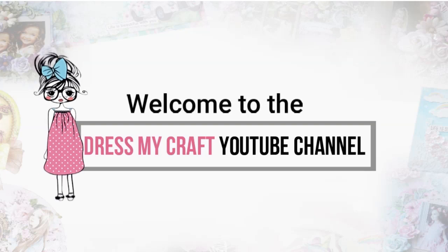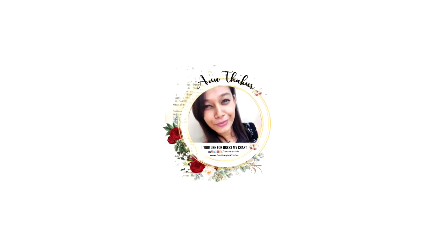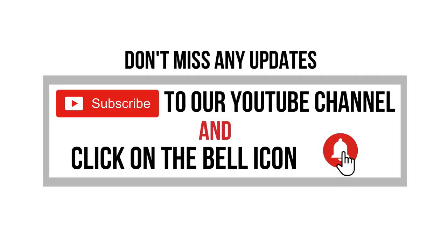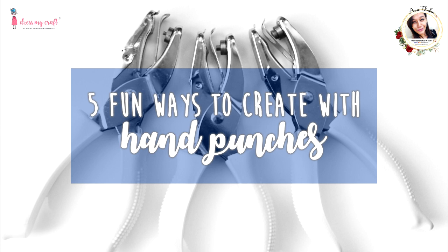Hello my crafty friends, welcome to our channel! I am a new designer with Just My Craft, and today I'm back with another craft tutorial. Before we move forward, please subscribe to our channel if you haven't already, and hit the bell icon to never miss a video from us. In today's video, I'll show you five fun ways to use Just My Craft hand punches.